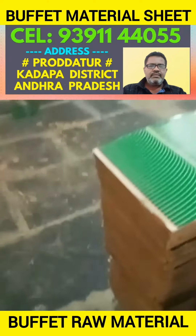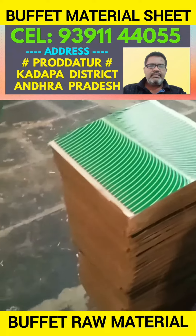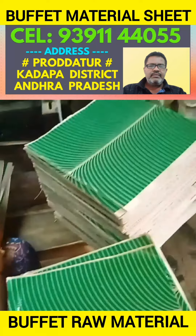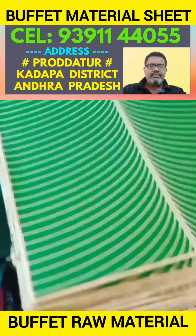The raw material sheet is ready. I will continue to see you in the next video. This is the only buffet for all of you.